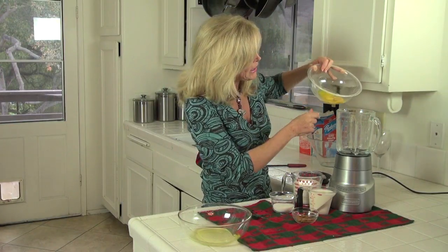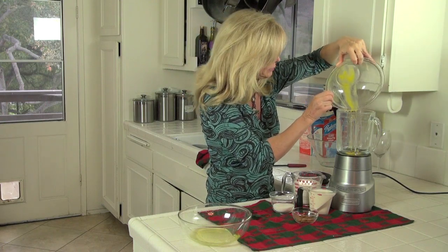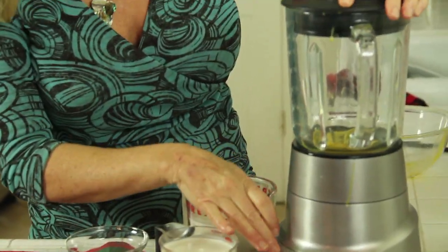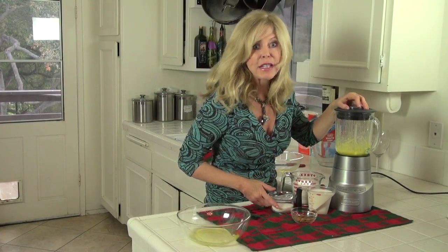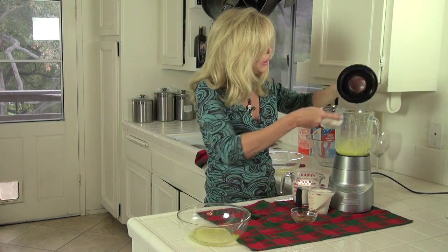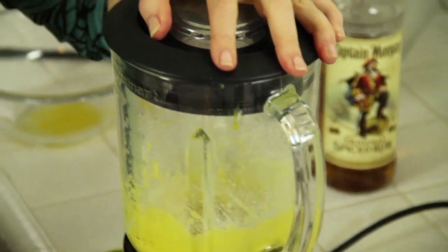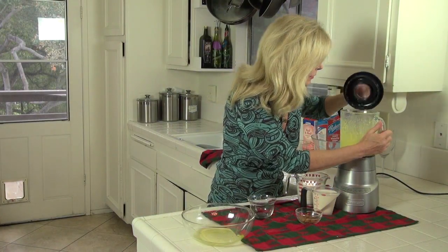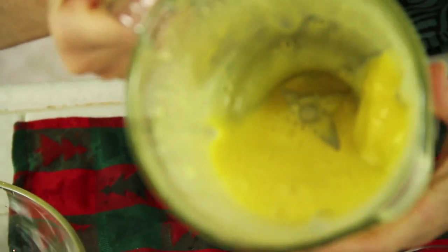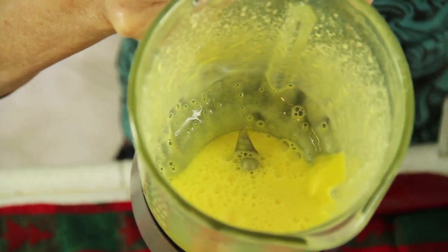The next step is to whip up the yolks — they get really light and frothy. I'm using a blender today, but you can use a whisk in your own kitchen. After 30 seconds in your blender, you're going to add one-third cup sugar and keep on blending. Take a look at that — it's really light in color and looks like it has a lot of air in it. That's what you want.